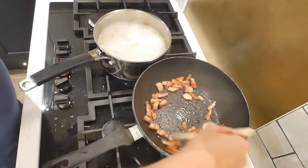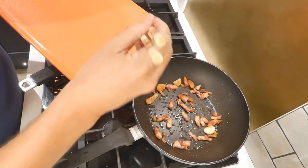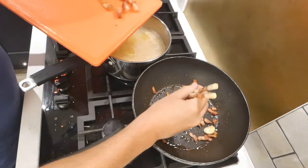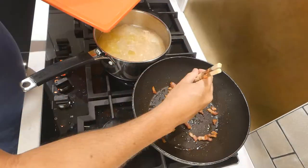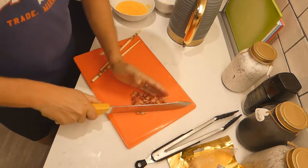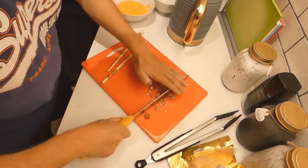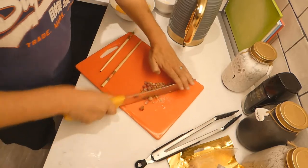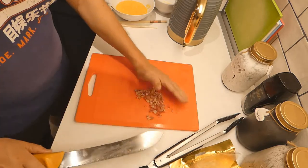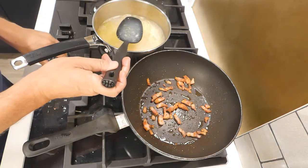Now concentrate on frying the pancetta, making sure it's nice golden brown. Take some chunks off the pan — nice golden crispy chunks — and then chop these really nice and fine and add them right at the end as garnish. We've left some in the pan for flavor and texture. So we've got little chunks in the pan and big chunks we're chopping up into a nice fine garnish.